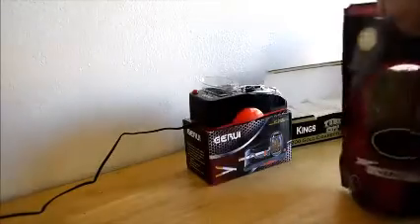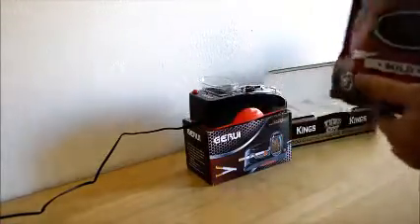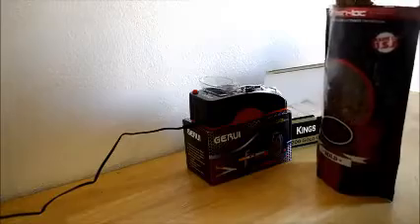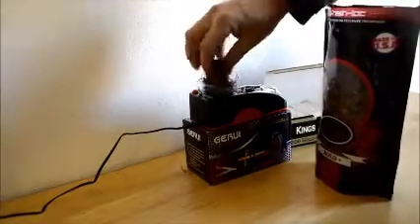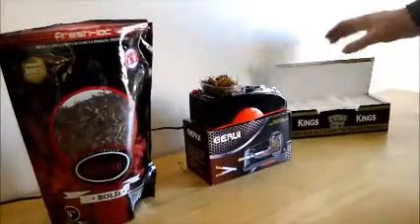We're going to try these cigarette rolling machines out. You can see we've got some Bold OHM Tobacco. The directions say just put it in there, so there's no reason to stuff or pack. I've already slid a cigarette tube on — we're using the king-size tubes.